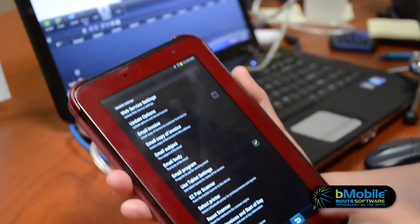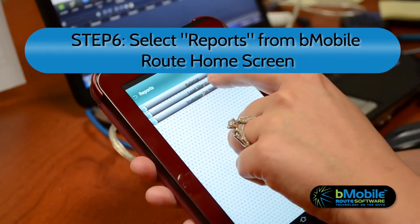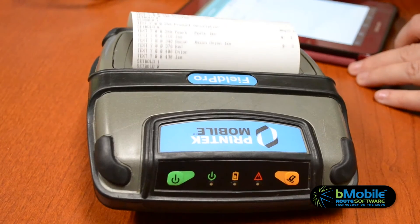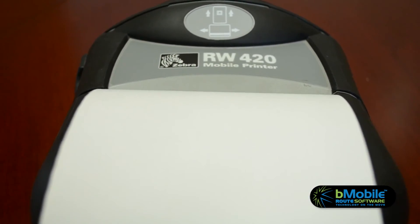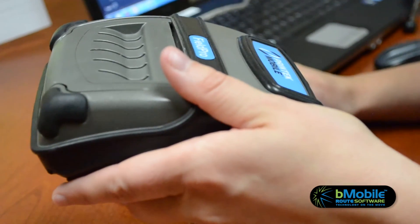Once that's done, go back to the main page of B-Mobile and choose Reports. Then select Load Sheet and tap Print. If your load sheet is blank, it's possible nothing may print. But we're looking for feedback from the printer. Noises and attempted printing tells us it's connected and it's ready to go.